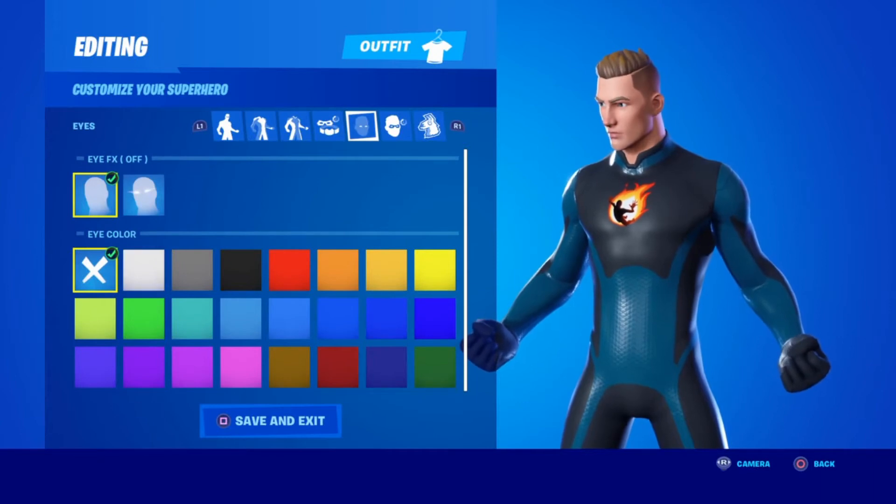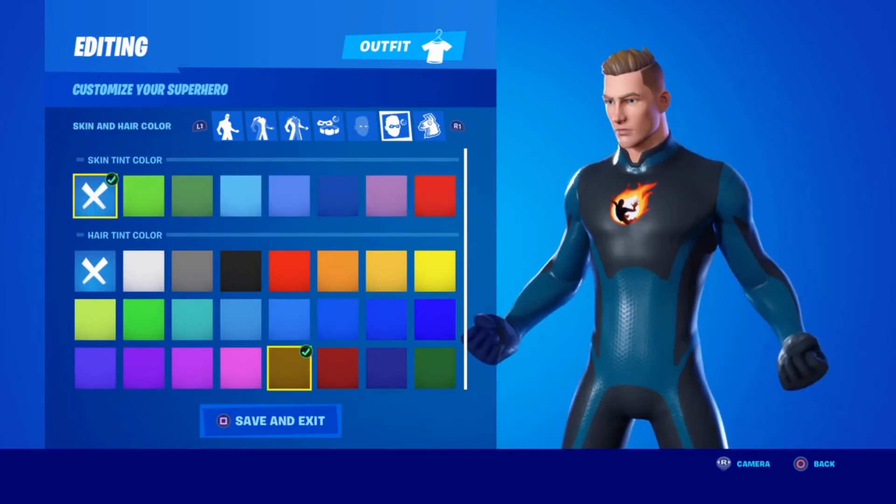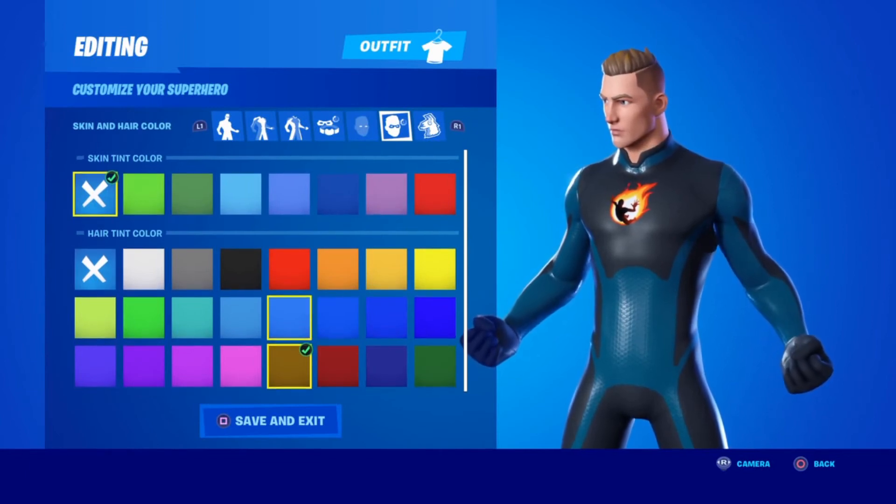For eye effects you're going to have them off, but the eye color set to X because I think he has blue eyes. Next off, for the skin tint color you're going to click X, and for the hair tint you're going to click brown right here because he has brown wavy hair.